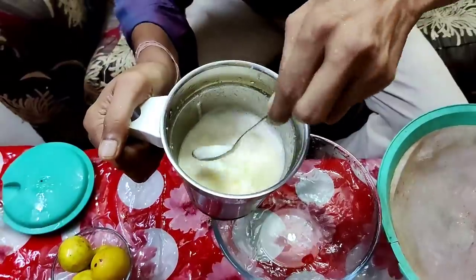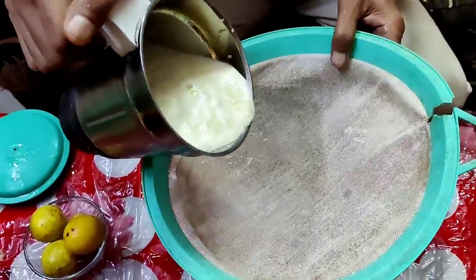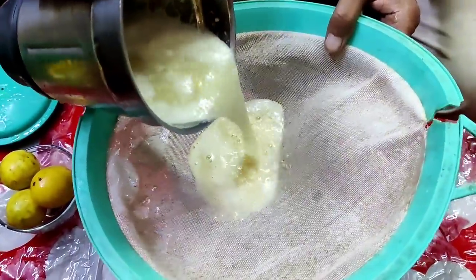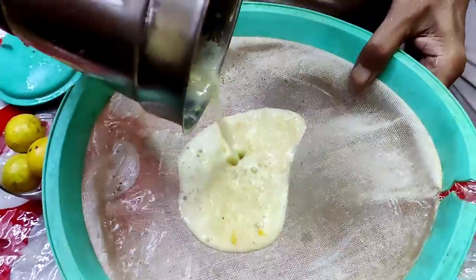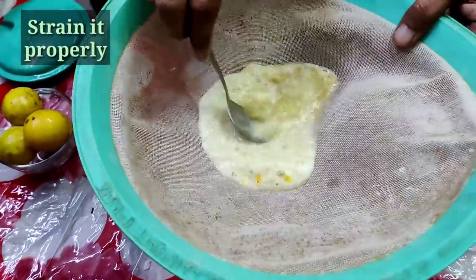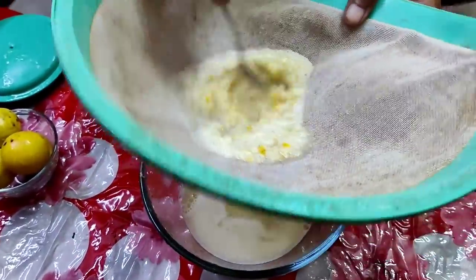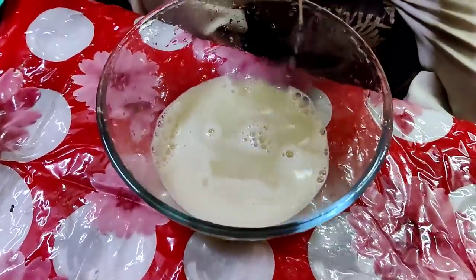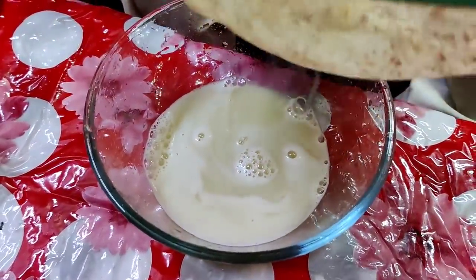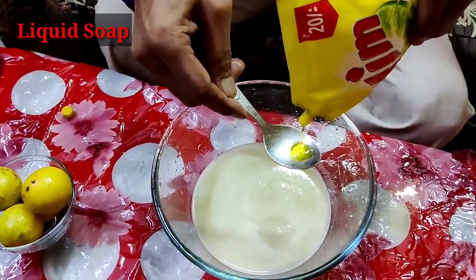You have to decant it properly, or strain it properly, so that you can get the solution. Leave the solid remains — take only the liquid part from the bottom. Collect the liquid part, and then you mix in one more thing before you can spray. This is 250 ml of solution here.